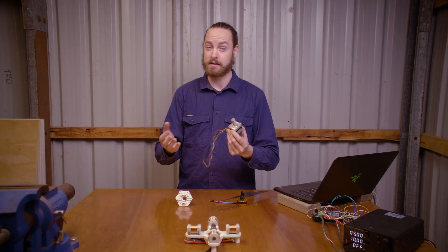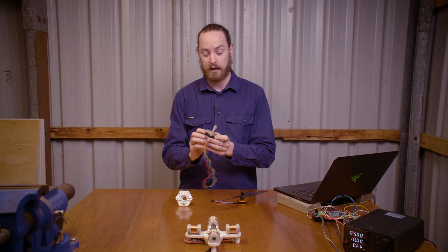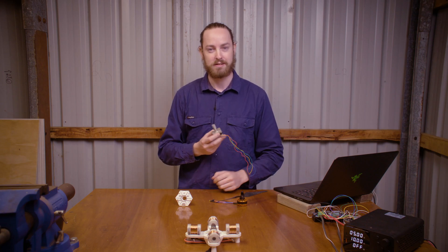We can command as little as 1.8 degrees of rotation at a time. So let's take a look at how the stepper motor works, and of course, build one ourselves. Let's get started.